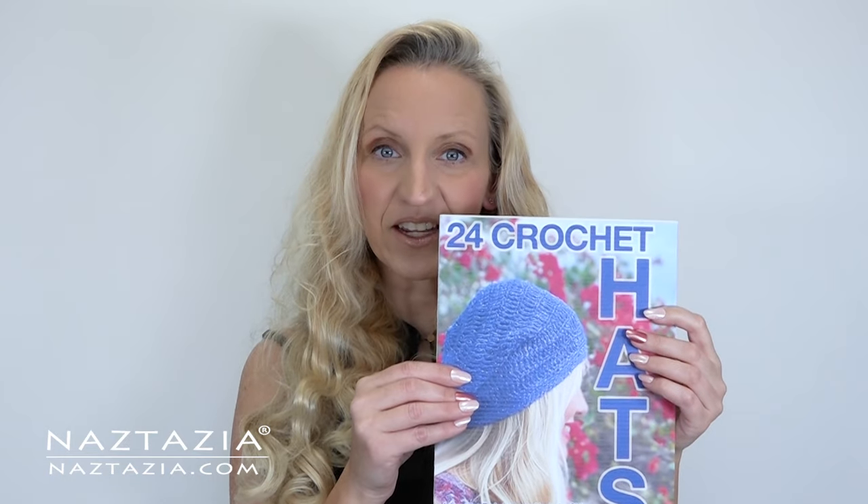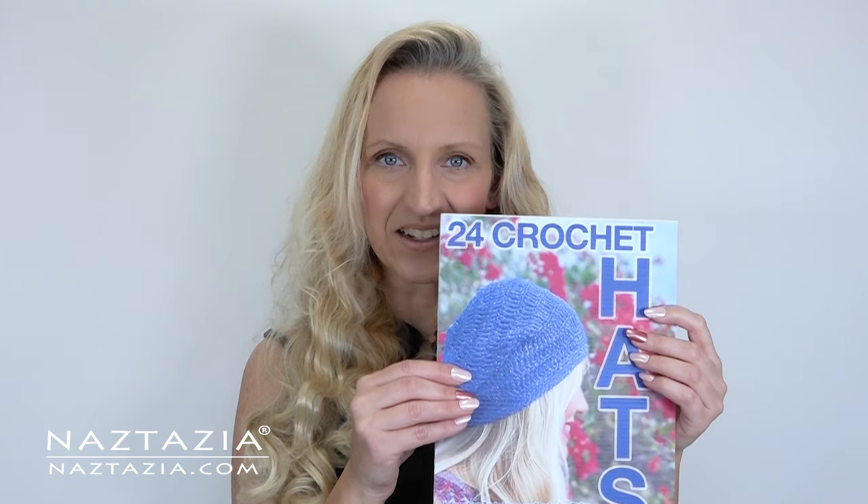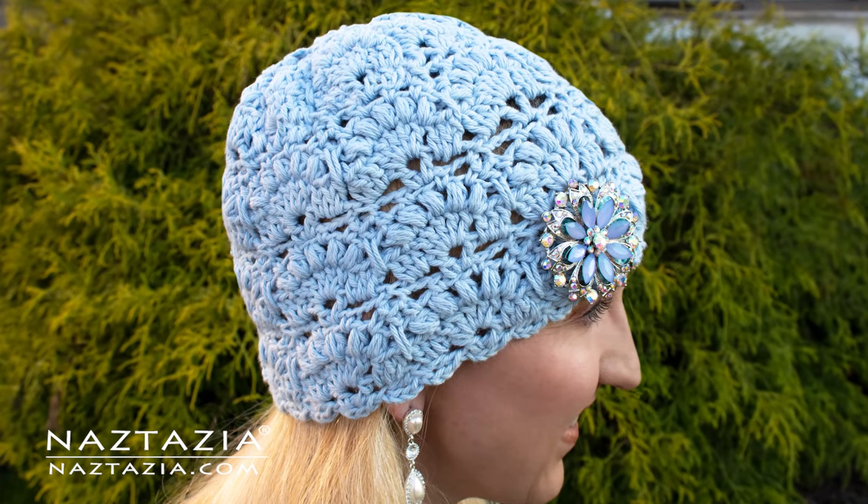For more information, check it out on my website naztazia.com. Thanks so much for watching my video. Please subscribe to my YouTube channel to get notified of new videos from me each week. And if you liked the video you just watched, be sure to check out my next video, which I think you'll like very much.